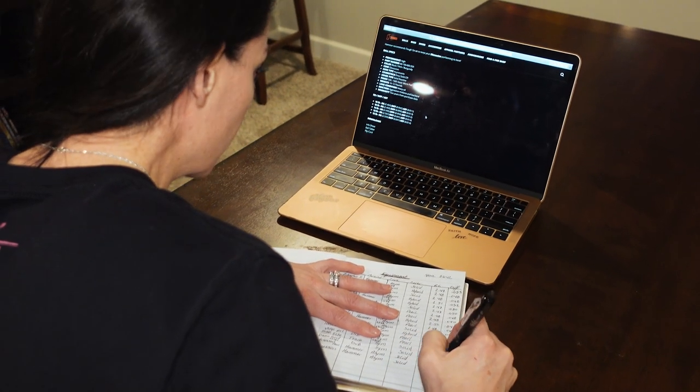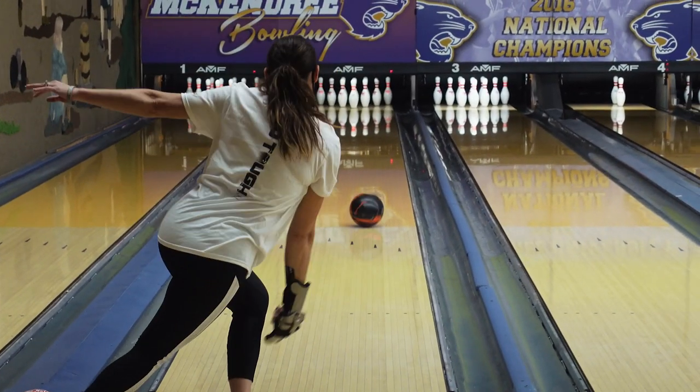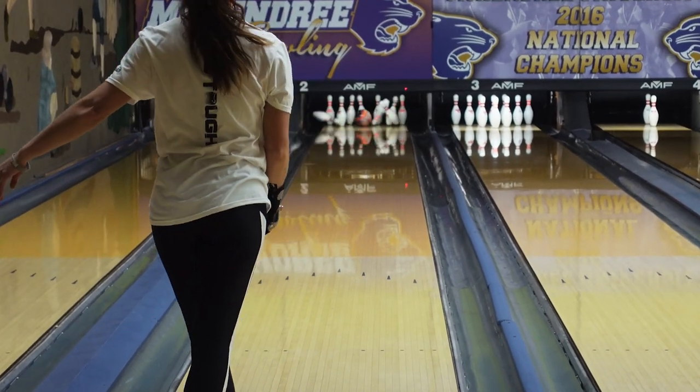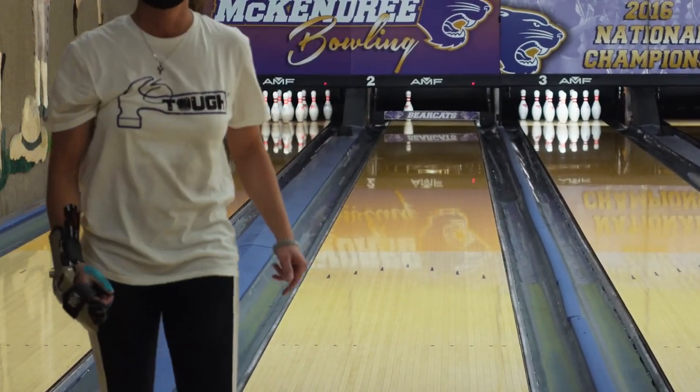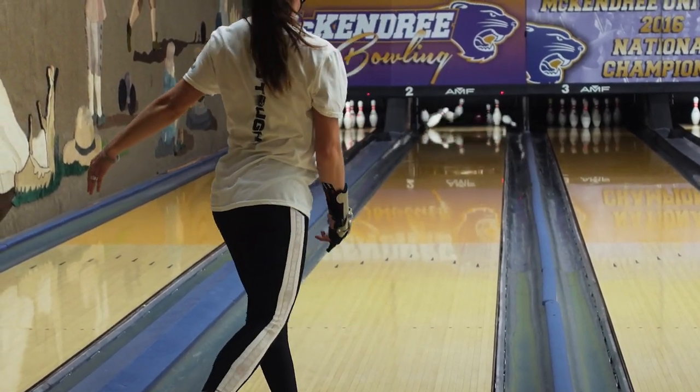If you're on these sites and logging all of this information in your equipment log, and you're questioning what exactly the RG and differential numbers mean, here's quick tip number two. The RG — when you're looking at that number, the lower it is, the easier that ball is going to want to spin. When you're looking at the differential, the lower that number is, the less hook potential it has.